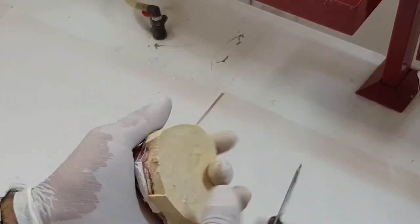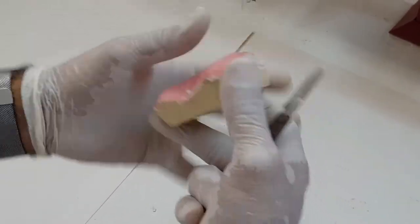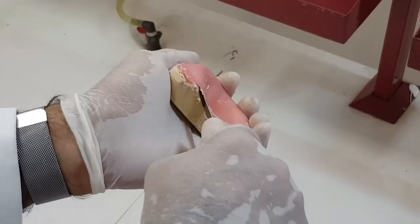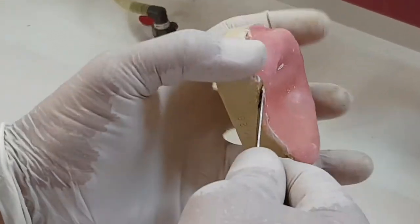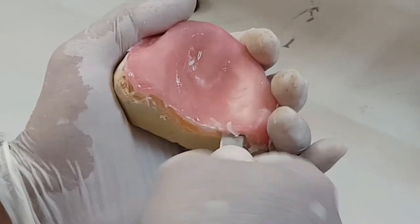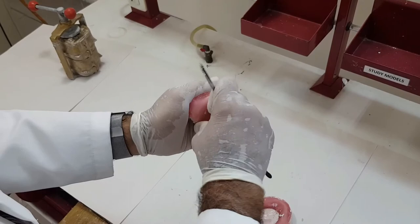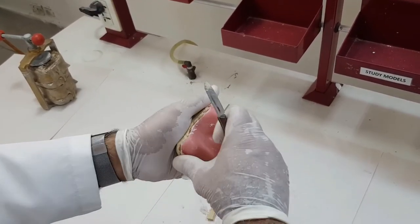If you want to be quick, you can just break the cast up and then with the help of a handpiece take it off. But over here I'm trying to save the cast — as you can see, it's slightly lifting up. I'm not going to exert a lot of pressure. This requires some amount of patience as it needs careful handling of the cast before it's taken out. Here you go — now it's all retrieved.